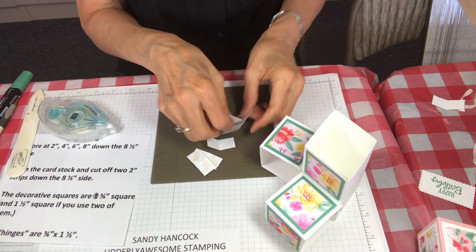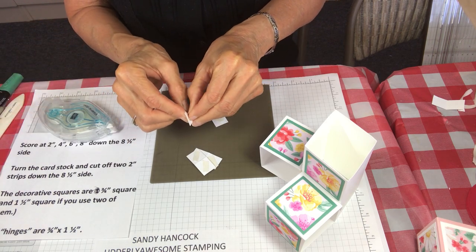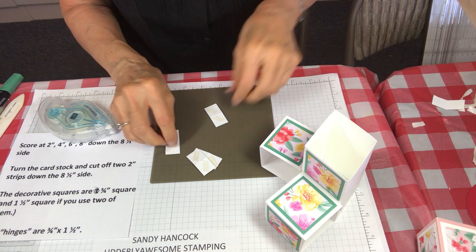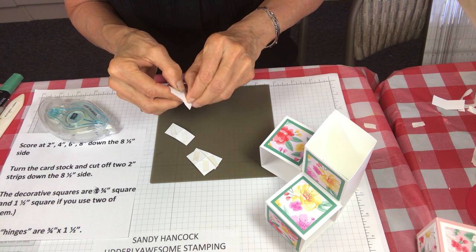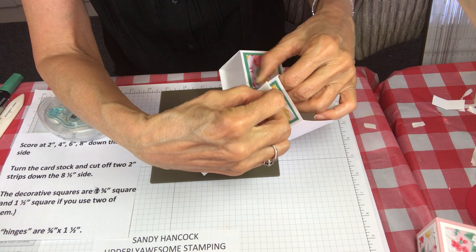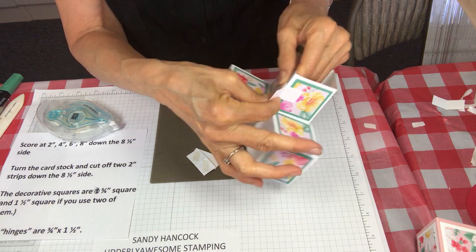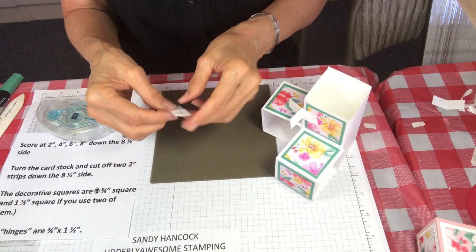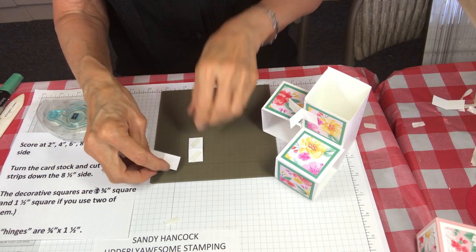Now we're going to add our little tabs. The tabs are three-quarters of an inch by one and a half inches, and I've put tear and tape on the back of these. I'll pull off the tear and tape and show you right where they go — these are going to hold the greetings that you put on. The first one is going to go right here at the top, and the second one — notice they're folding in. This little tab is what's going to hold the greeting, and then we're going to do the very same thing at the bottom.